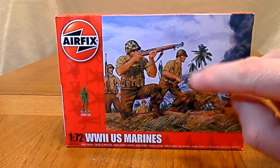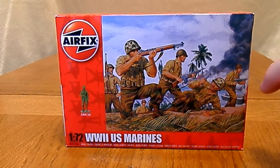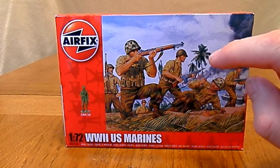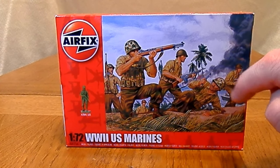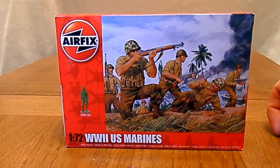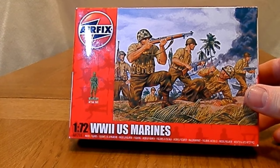I always call it a grease gun — probably don't even know the actual name for it. It's quite a wide variety of weapons. Whether this variety is all contained in the box I don't know yet, but the artwork is fairly good, looks pretty purposeful, and it's showing what the Marines do best, which is obviously a seaborne invasion on one of the islands the Japanese were holed up on.